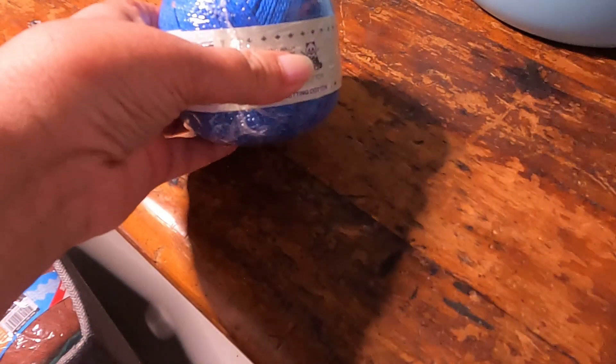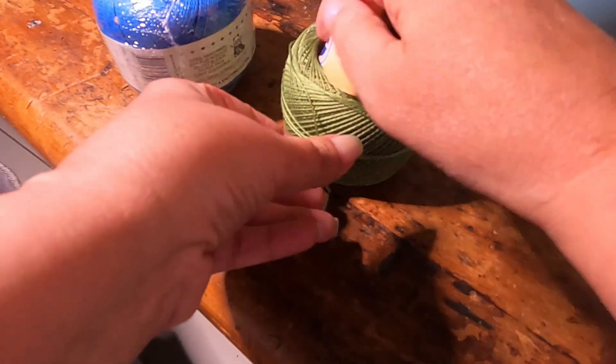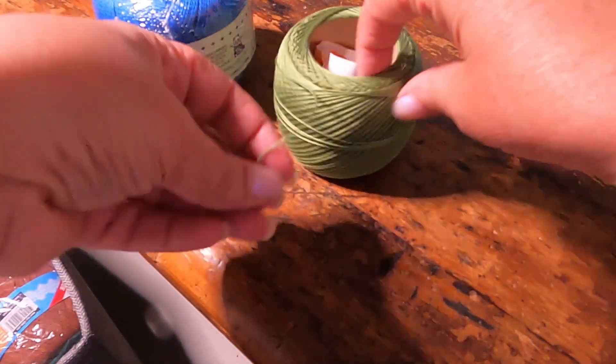Also, the label may or may not state if the yarn is mercerized. You can usually tell by looking at it and seeing if it has a slight sheen.